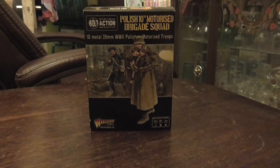Hello everybody. My name is Light of Hand and today I'll be looking at the Warlords Bolt Action Polish 10th Mechanised Brigade Squadron.